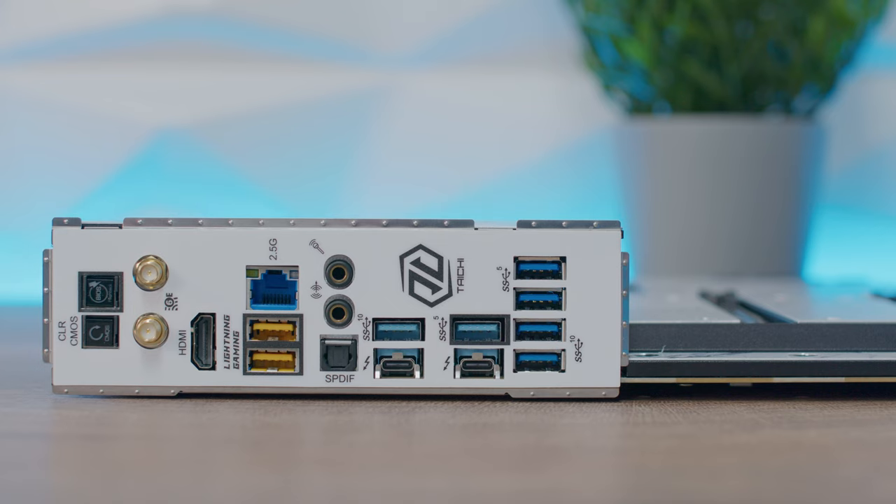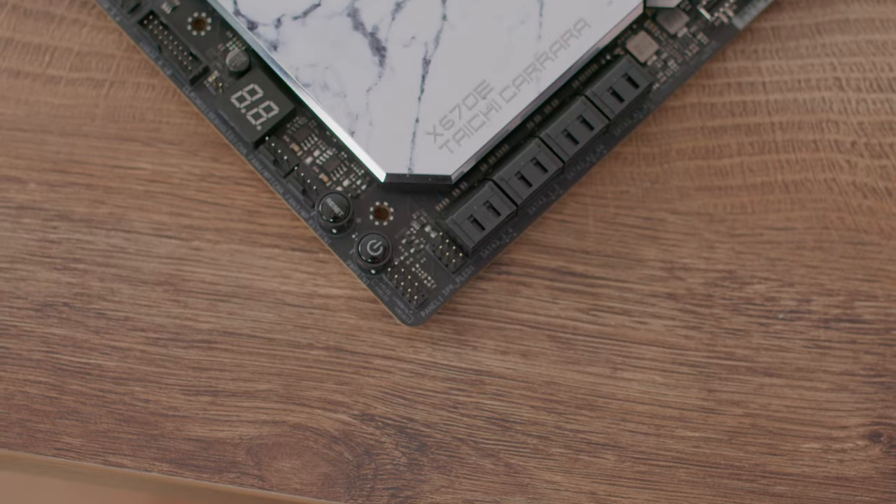The I/O panel includes an HDMI port, two USB 4 Type-C ports at 40 Gbps, five USB 3.2 Gen 2 Type-A ports at 10 Gbps, three USB 3.2 Gen 1 ports, and one RJ45 LAN port. There's also one line-out with gold audio jacks and one gold-plated microphone input jack.